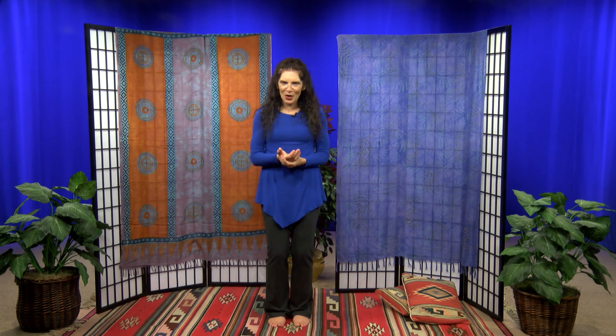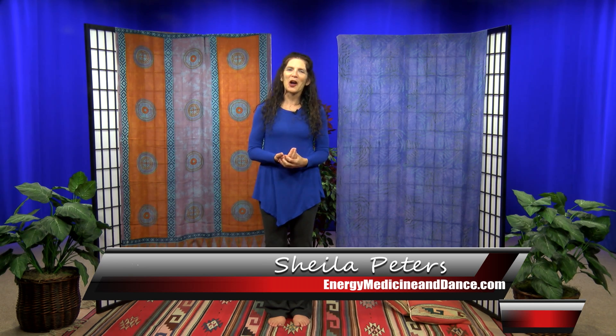It's very simple but it's really quite amazing how strong you feel once you've done that. So again, that's an Ellen Meredith exercise — it's called the smart filter. My name is Sheila Peters; you can find out more information about what I do at energymedicineanddance.com. Thank you for joining me today.